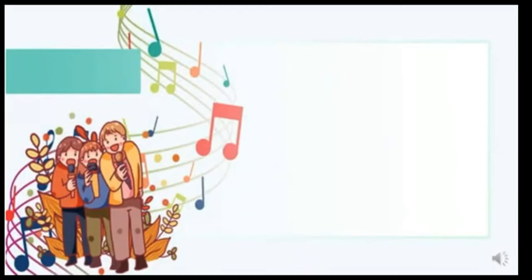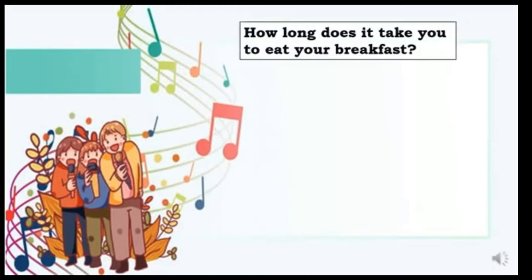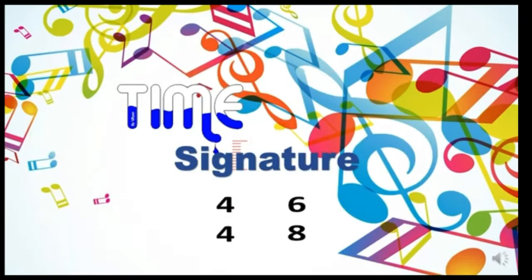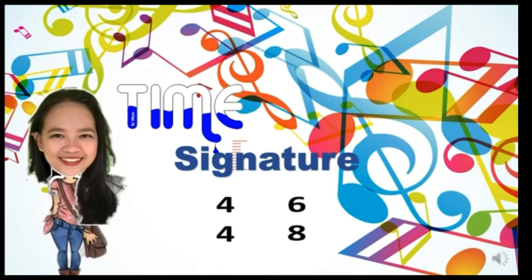Now let me ask you: how long does it take you to eat your breakfast? And how long does it take you to go to school? This is all a matter of time. Time is very important, just like in music. Our lesson for today is about time signature — 4/4 and 6/8.